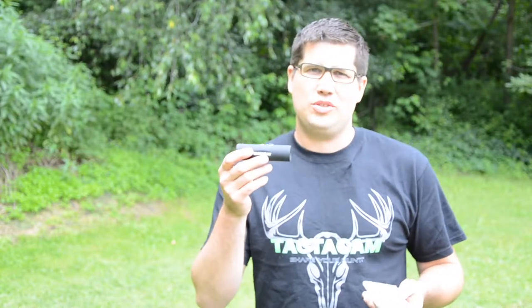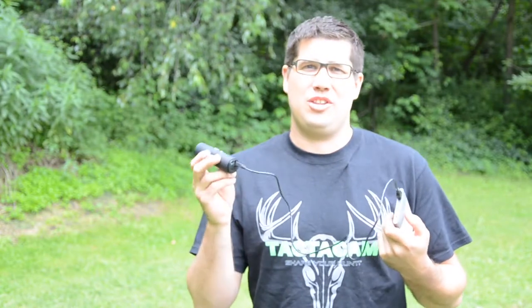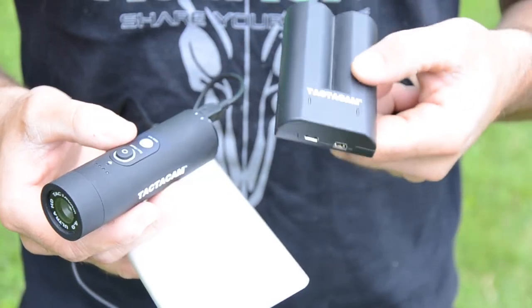People have asked me: can you use a portable power pack to charge your Tacticam in the field? The answer is yes, but I've got a better solution than this — the Tacticam external battery charger.